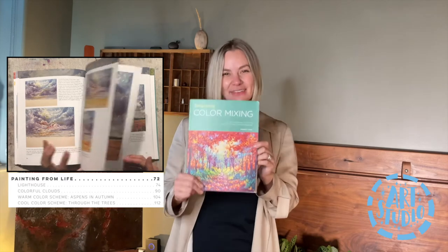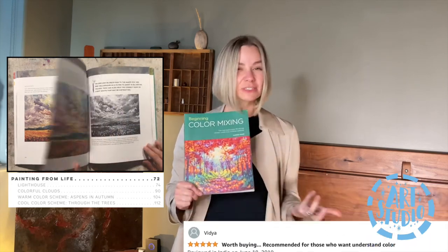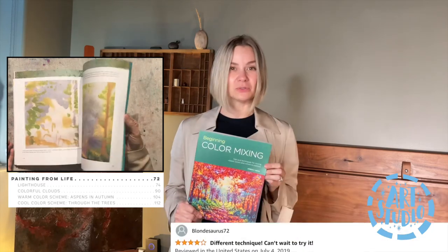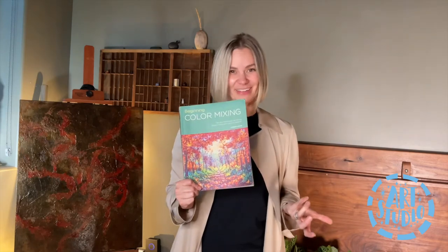If you have this book and you found it useful, please leave it in the comments — I'd love to hear how it helped you. I've heard some really great things so far. And if you haven't, I hope that you get a chance to purchase this book. I hope it helps you take that intimidation out of trying to select color, where you can really have some fun and create some very beautiful paintings.